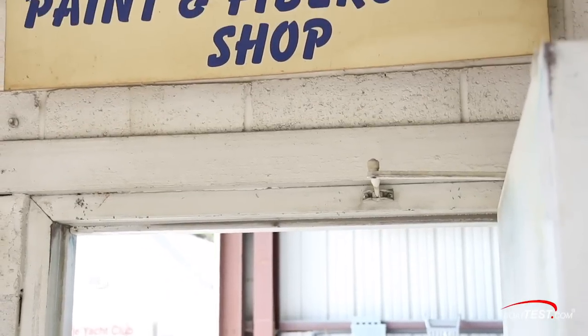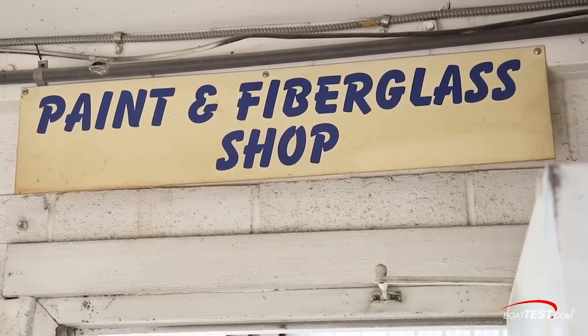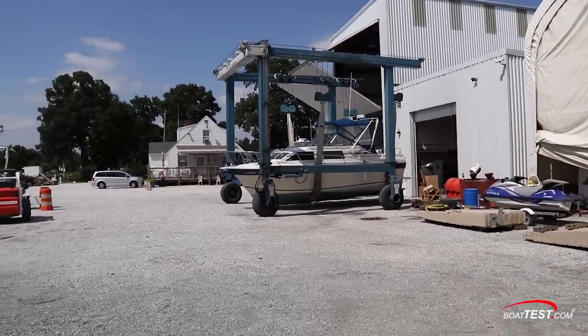We've become a one-stop shop. We do repowers. We can handle any mechanical, any electrical, all the fiberglass repair, the paintwork. We've become a one-stop shop except for canvas and upholstery.